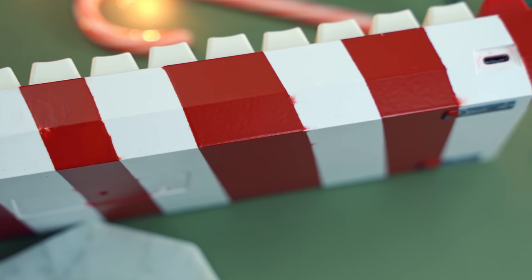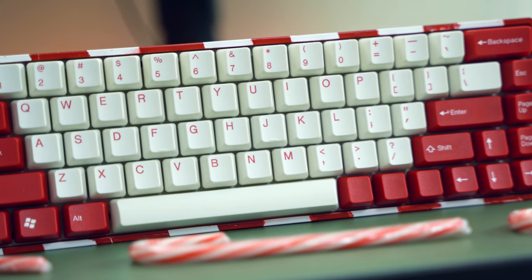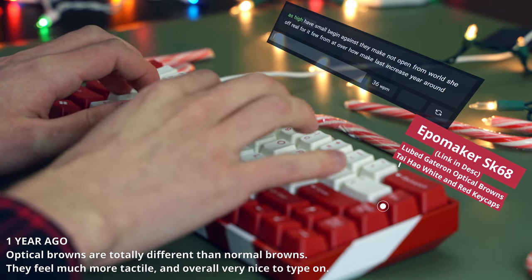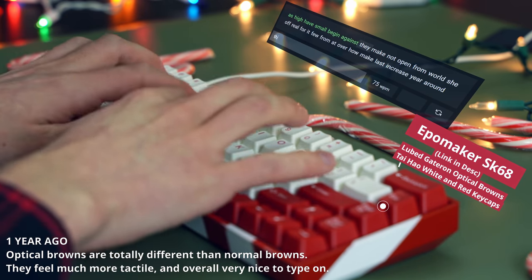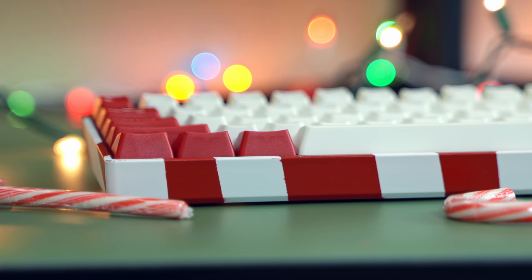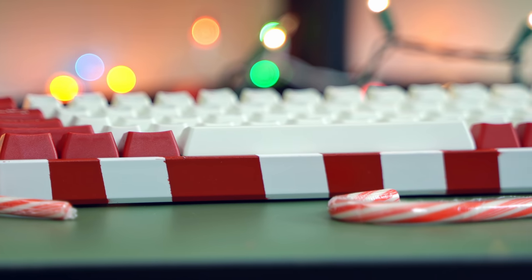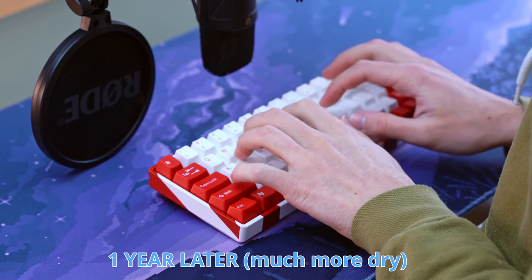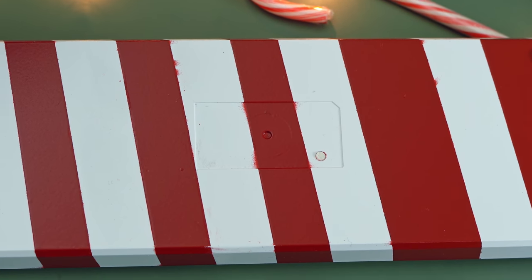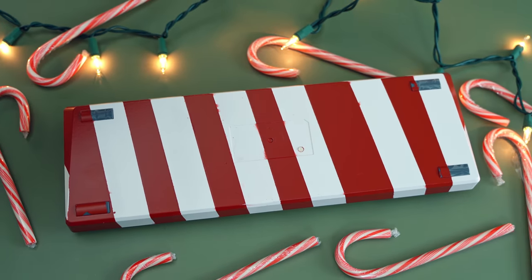For some reason none of the scuffs repaired themselves, and I think I got bonus scuffs from dropping it a couple times. After one year we need to compare the sound, so here's a quick sound test of what it sounded like one year ago versus today. Something I noticed previously is that using play-doh as a dampener — at least when fresh — makes the board sound overall pretty wet. After a year, I'd say it sounds drier overall but it doesn't sound hollow, which is a good thing.